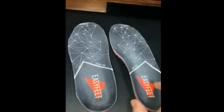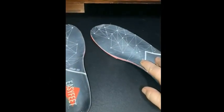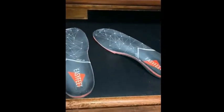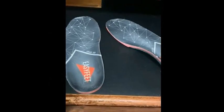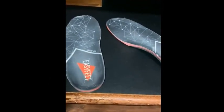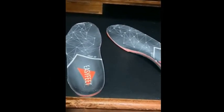the arch support is hard enough and steady enough that it supports your arches. They're great — I already bought my second pair and I'll be getting a pair for each one of all my shoes.